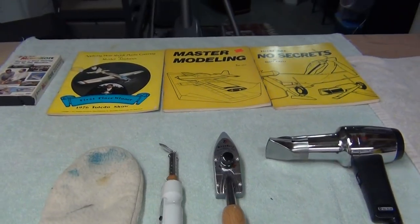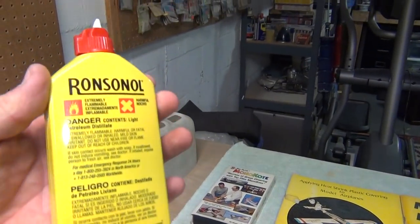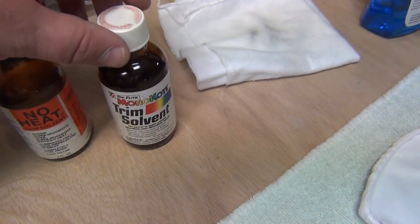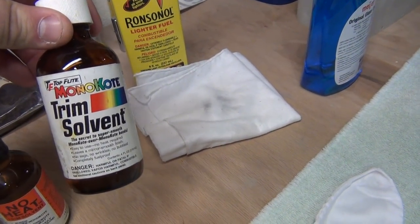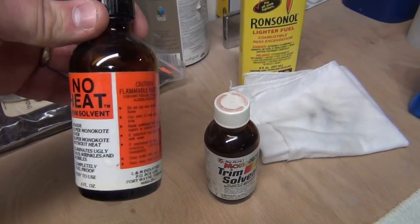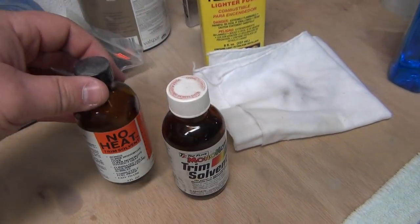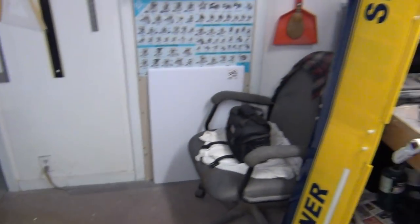Other things for covering maintenance: basic lighter fluid from the gas station and a nice cotton rag - that serves a multi-purpose. Also the Monocoat trim solvent - most people probably have this and have never used it or aren't sure what it's for. If you're old school like me, you might still have some No-Heat laying around, which is just a different brand of trim solvent - same stuff, different companies.